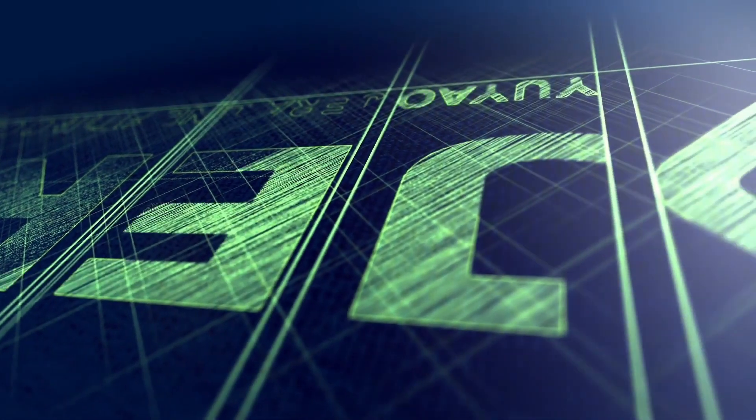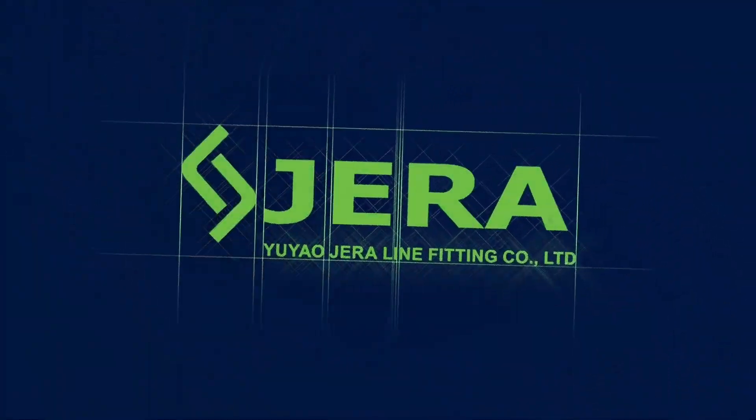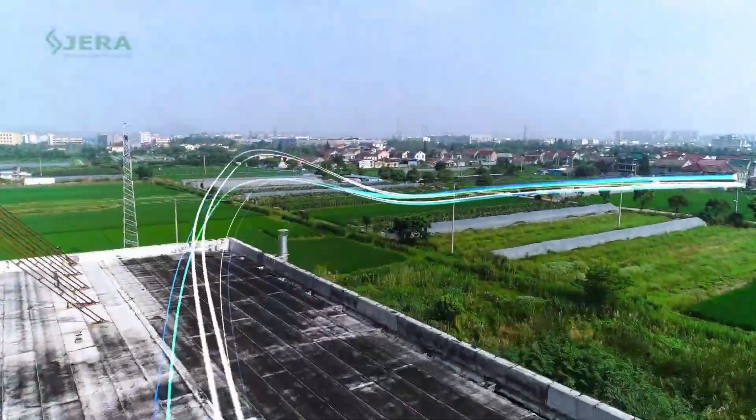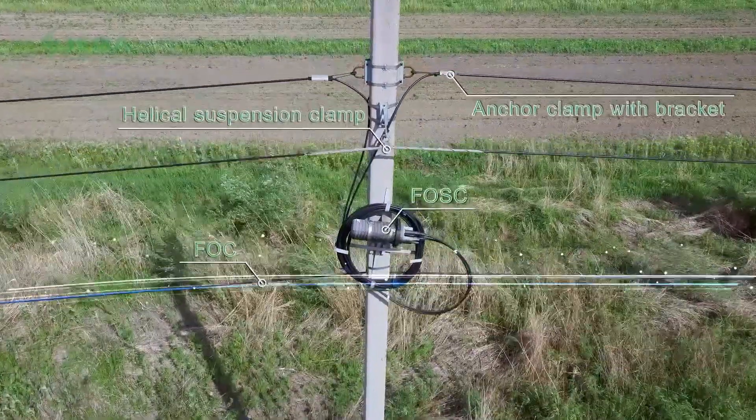We are Gero Line, a factory that produced the cable infrastructure products for outdoor deployment. You are watching the video tutorial, a vario installation of fiber optic suspension clamp SSM.